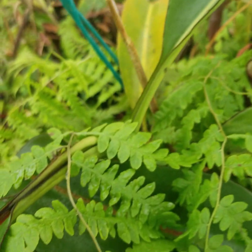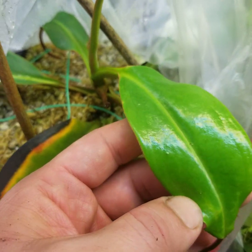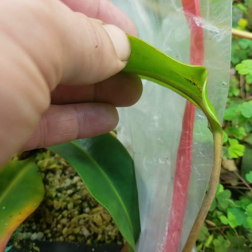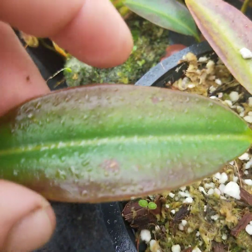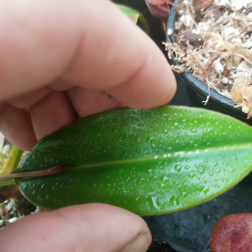Now we're going to take a look at Nepenthes edwardsiana. Here's a larger plant that we took a cutting of. You can see right here there are actually no hairs on the edges of the leaf, and then the midrib has a little bit of hair, but even less than the brebidiae. Travelling over to another edwardsiana, we see it's similar — not really much hair on the margins.